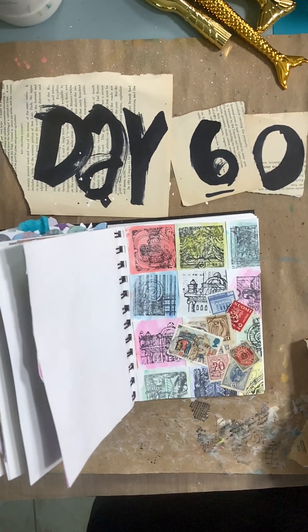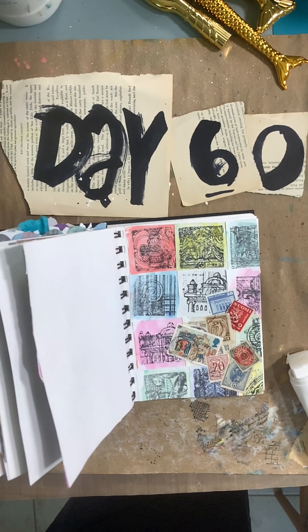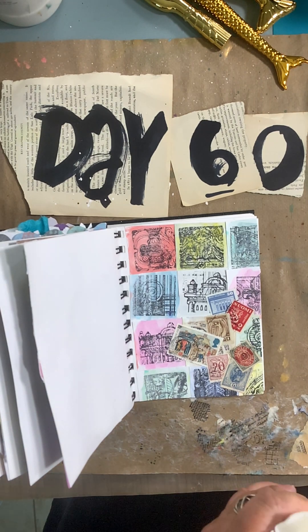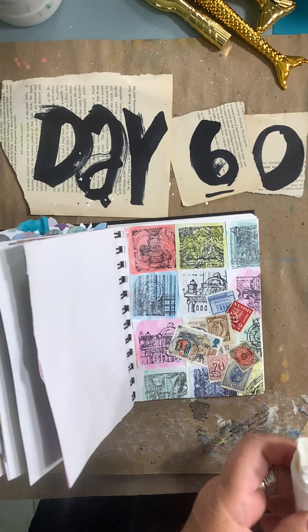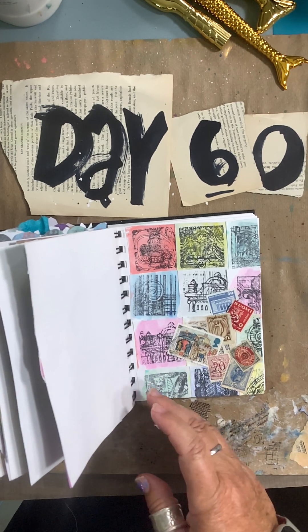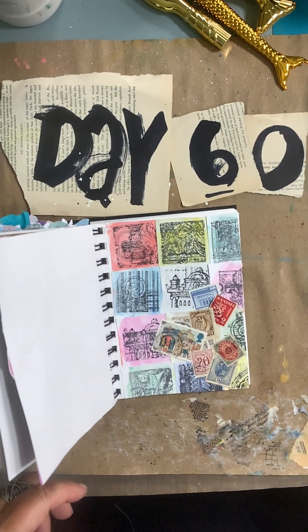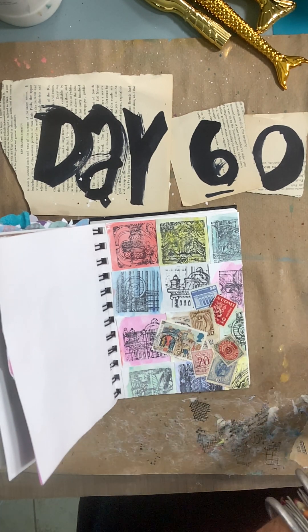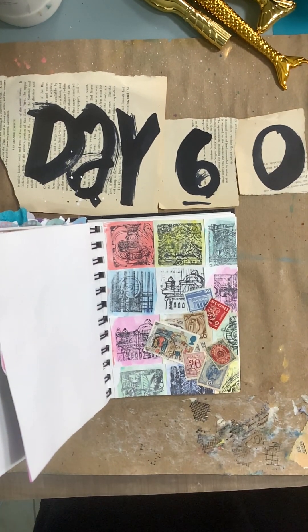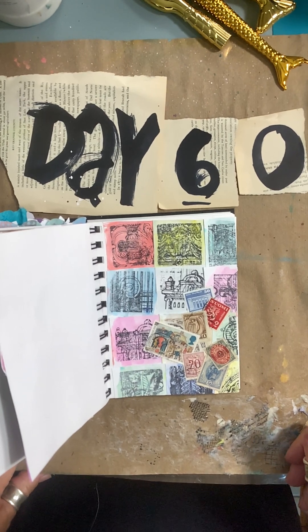I think I'm good. I think this will be an excellent background for the future, and I'm really liking those new stamps from Tim. You'll be seeing those a lot in the future from me. So, here's my collage for day 60 of the 100 Day Project. Thanks for watching and I will see you tomorrow.